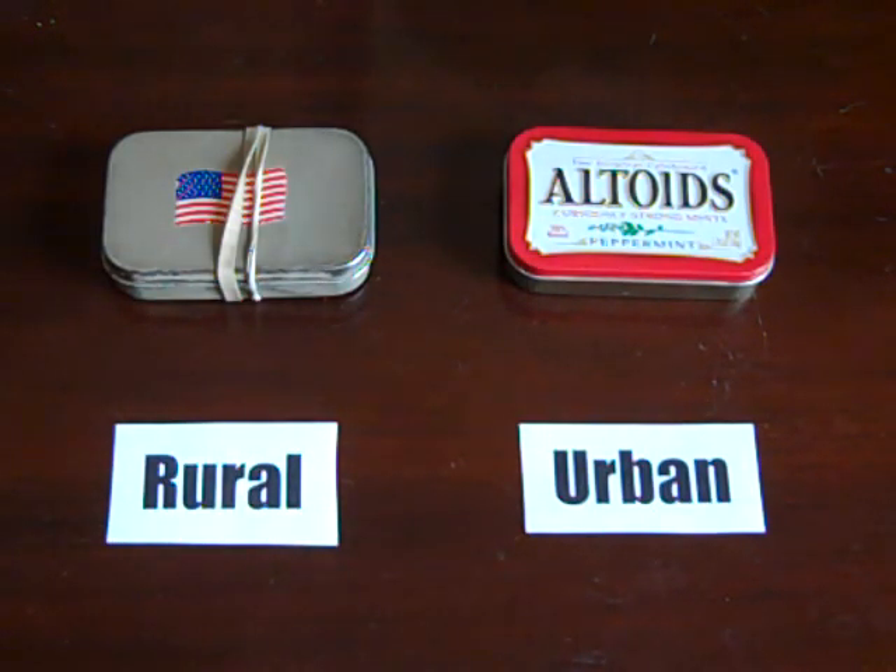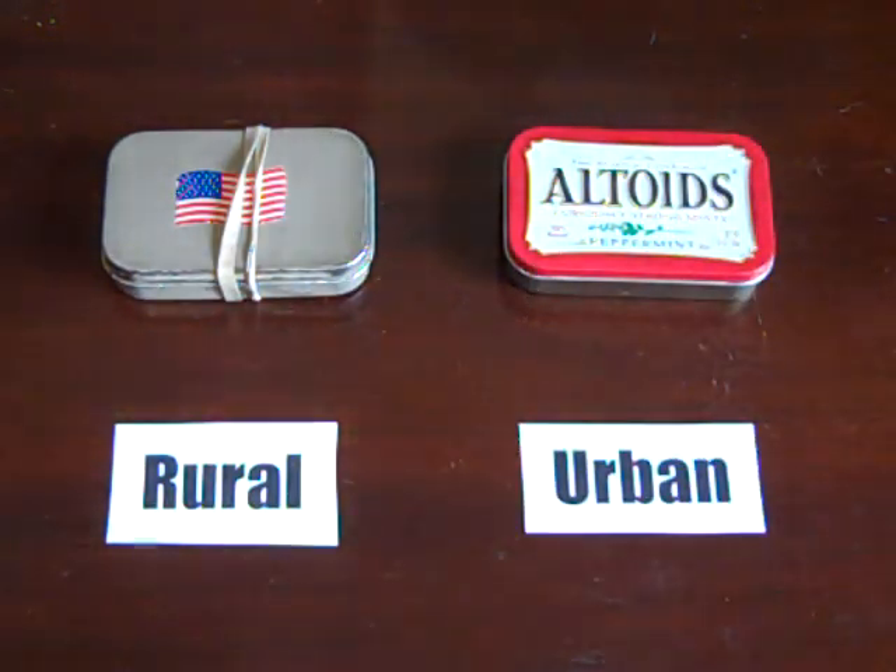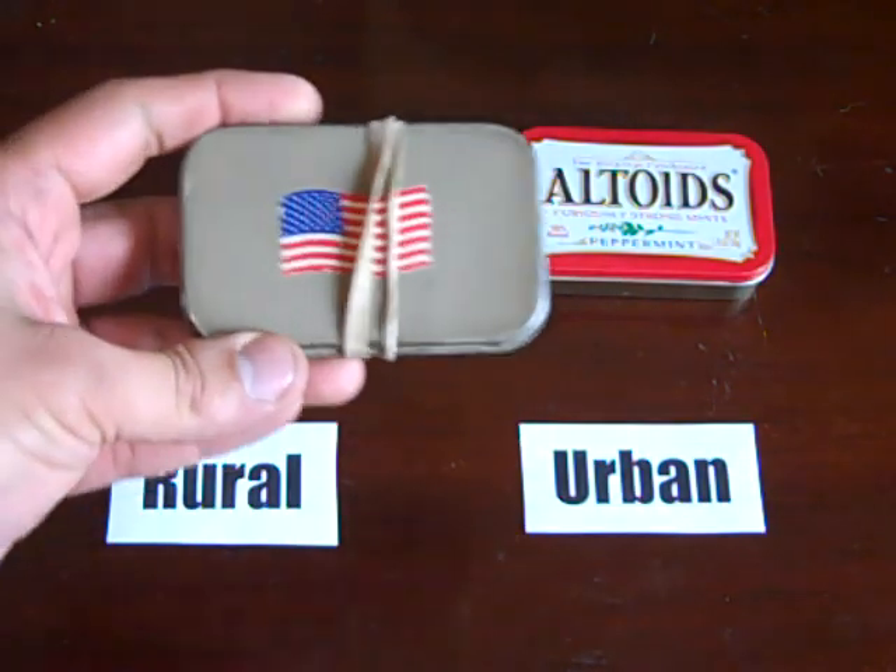Hello YouTube! Today I'd like to talk over my version of the Altoids survival tin. I have two different versions here: one for a rural setting and this one's the urban one. This is the one I'm using nowadays — I bought it about two and a half years ago.